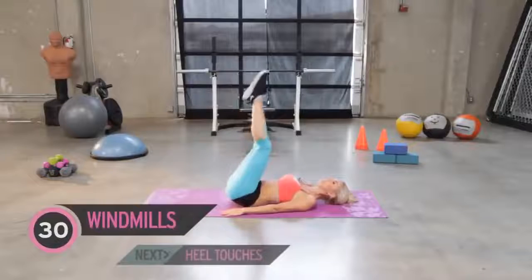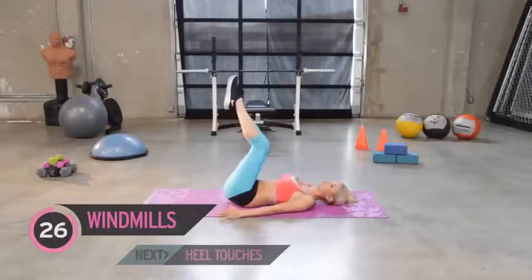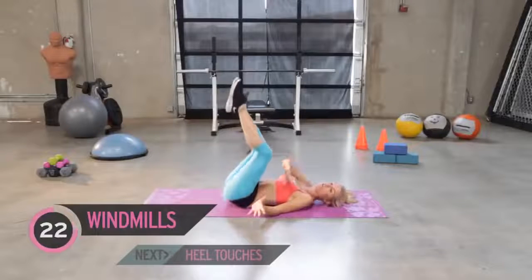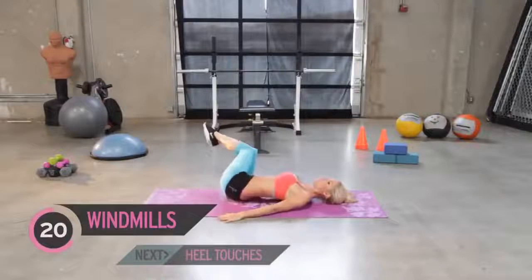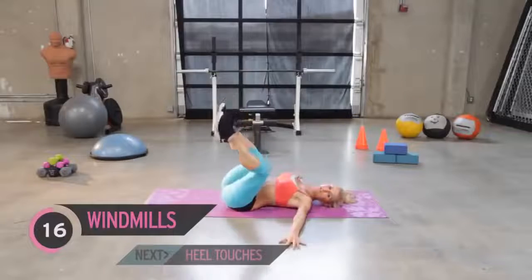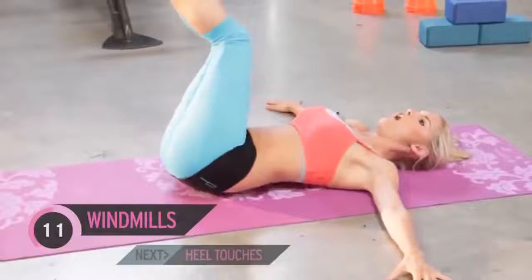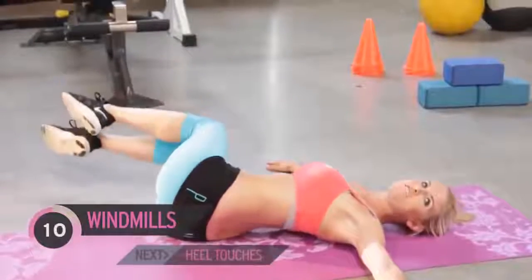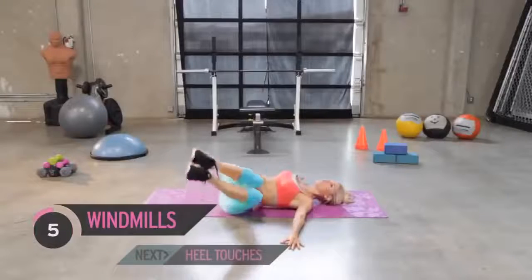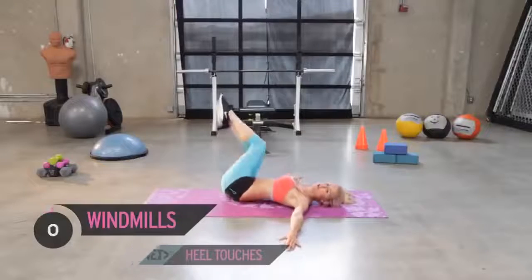Straight into the next exercise — legs up. Just go down to the side nice and slowly. We want to make sure that it's controlled. If you can only go so far before you feel like you're going to fall, come back up again, and over time you're going to be able to get further and further down to the ground. If you want, you can put your hands out to the side — it's going to give you more support. Can you feel that burn in your belly? I can, and it feels good.